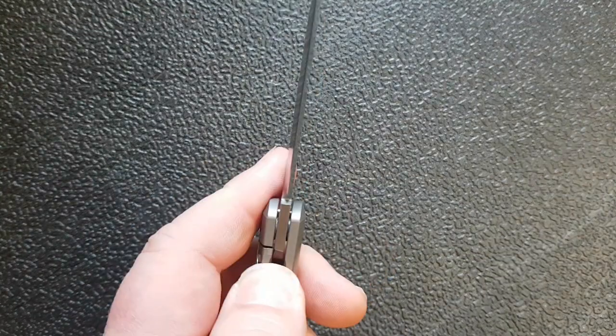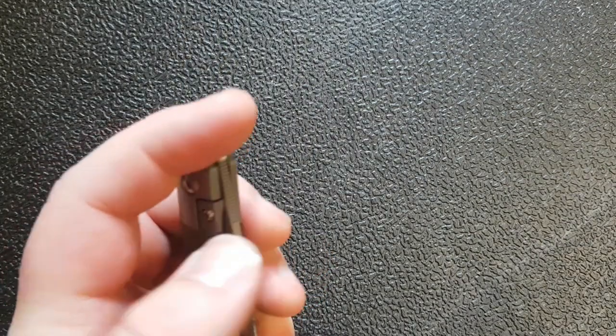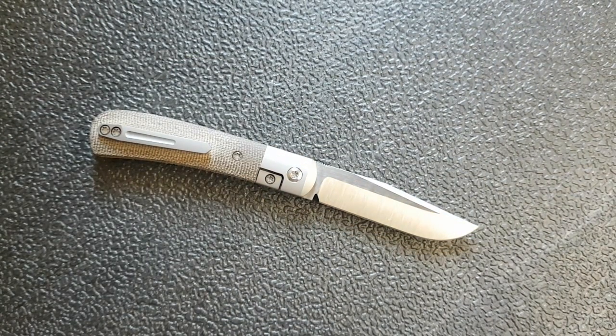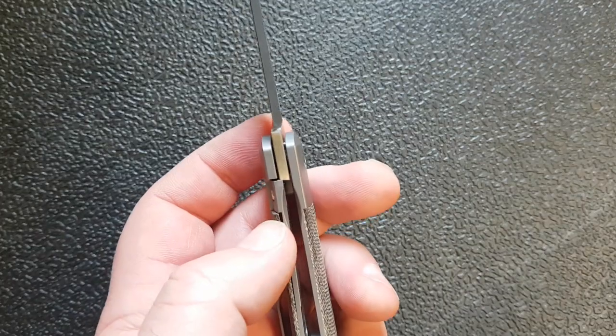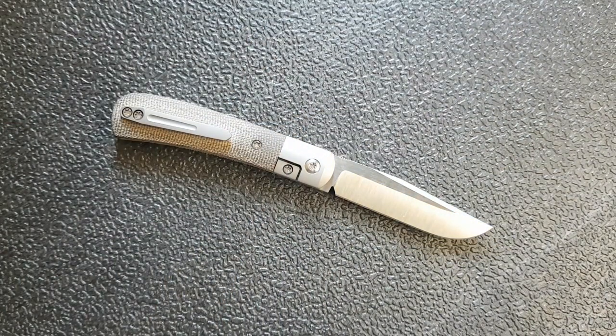The lock bar is very accessible, nice and easy to get ahold of. Because this is a bolster lock, you don't have any worries about putting pressure on the lock bar when you're holding the knife to deploy it. Lock up and deployment are just fantastic. This is a super fun, highly addictive knife — if I'm in the same room as this knife I just feel like I have to pick it up and flip it open a few times. It's the kind of knife you could sit for hours just flipping open. Lock up and deployment action overall gets top marks.